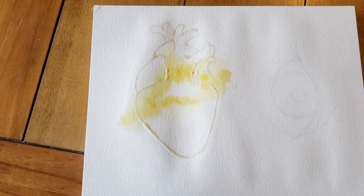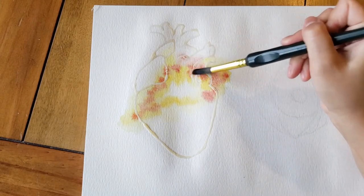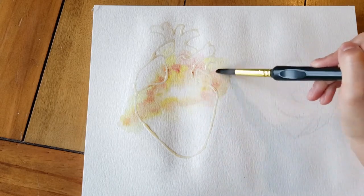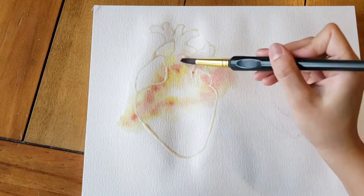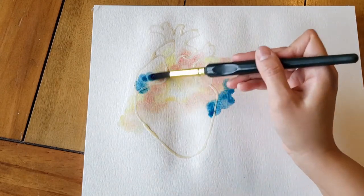I started off with a sketch of an anatomical heart that I did in pencil, and then when I was happy with that sketch I erased a lot of my graphite and my lines, and then I went over my sketch with this masking fluid which is just one of my favorite techniques.